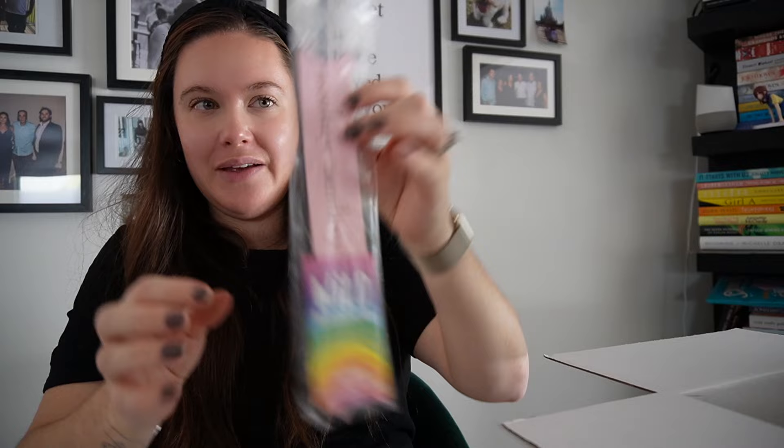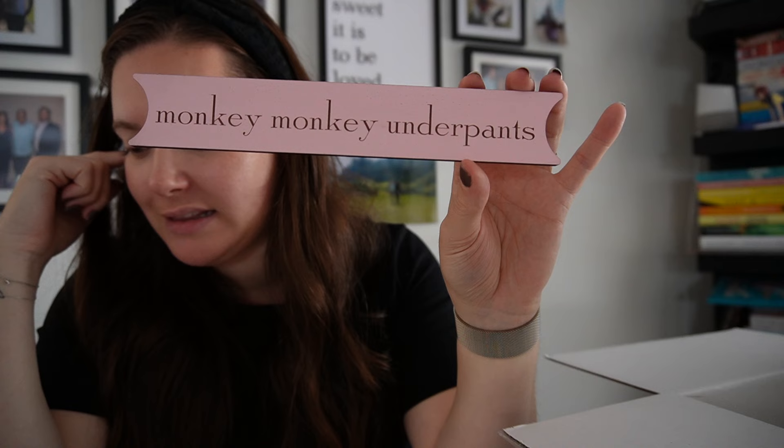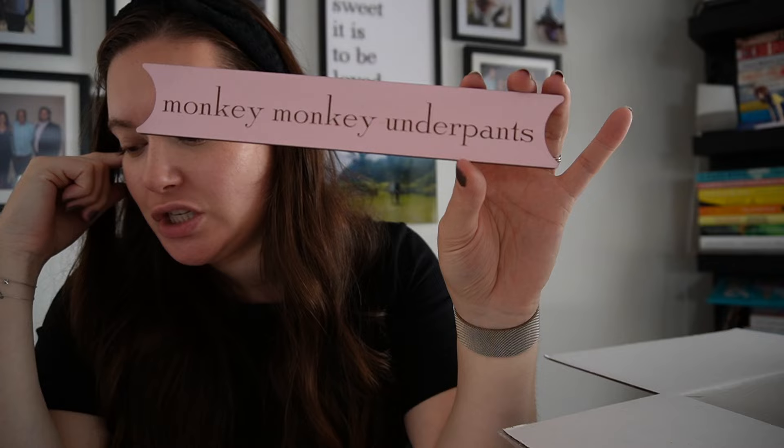This is a thread winder. It looks like this in the packet, with branding down the bottom. It says 'Monkey Monkey Underpants,' made by Wild Rainbow: 'To help you unravel Lorelei's thought process, we've commissioned Deb to create this nine-inch thread winder. The pink is inspired by the color of Lorelei's coat in the wish episode from A Year in the Life.' Lovely - it's a classic, one of my favorite quotes from A Year in the Life.